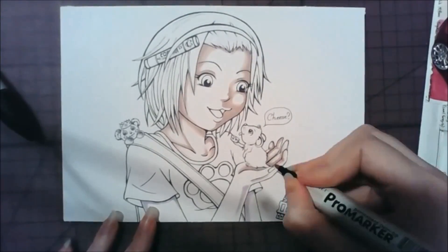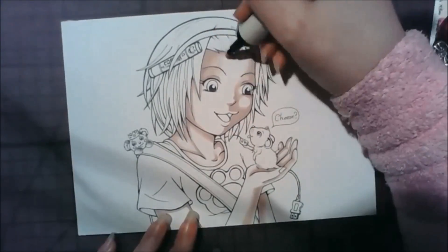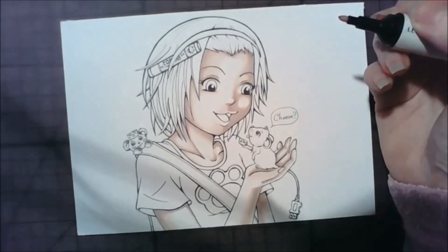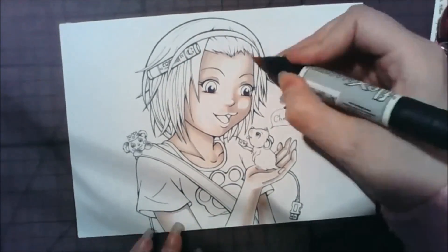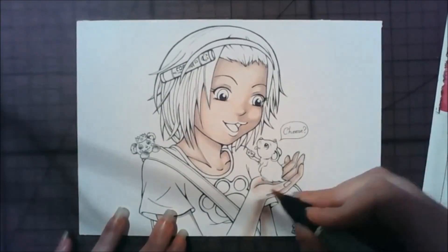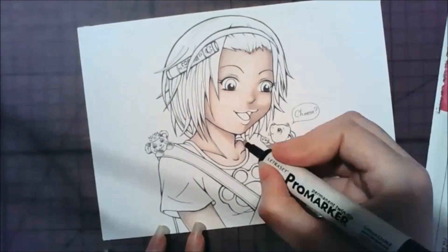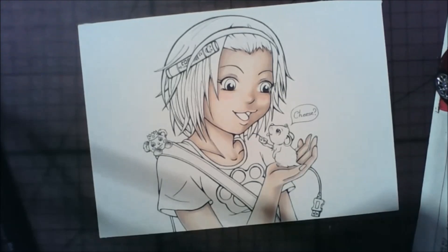It was my intention to get it coloured last summer, and I kind of didn't. Then I was like, oh, I'll get it finished for his birthday this year. Some people might describe that as lazy, but I prefer to think of it as resourceful — here's the same picture twice for two birthdays. But yeah, I kind of had it sort of done for his birthday, and then the video kind of didn't get uploaded, and I kind of forgot.